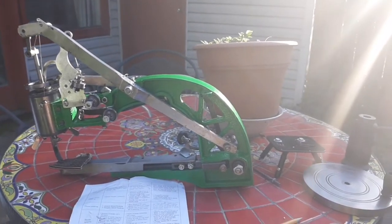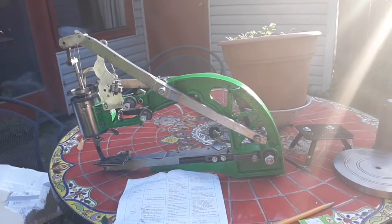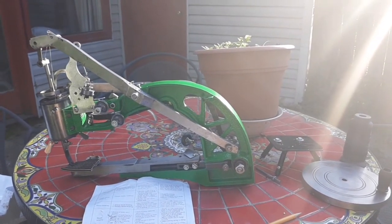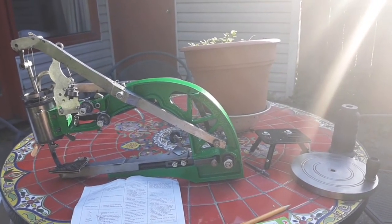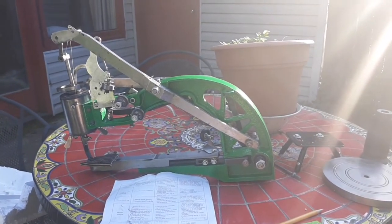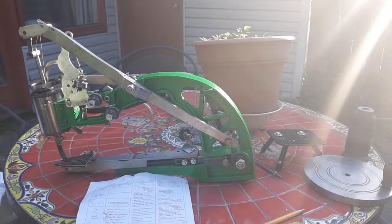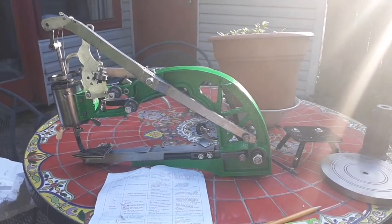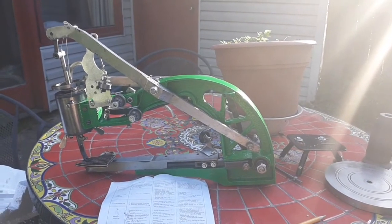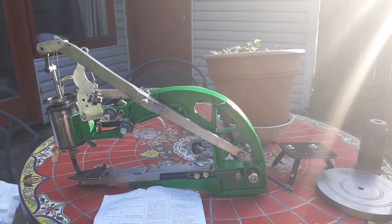Alright everybody, I hope you're doing well. I just got this stitcher machine in. It's the ubiquitous Chinese shoe cobbler hand-cranked machine, and people say this thing can be a little monster, so I picked one up. It's very inexpensive for what it is, and this is what I'm going to be using to speed up my holstery and leather craft work.